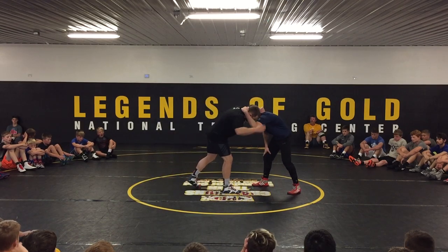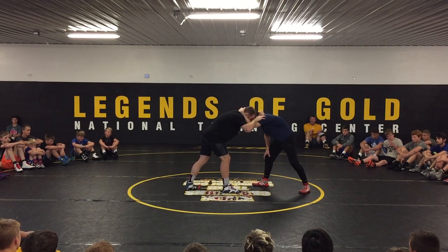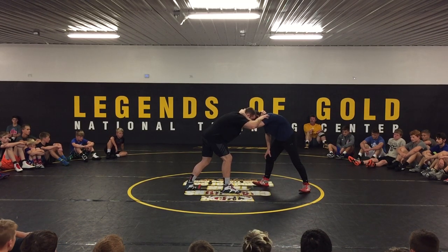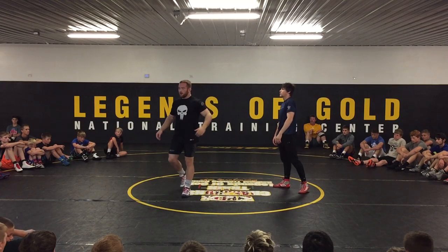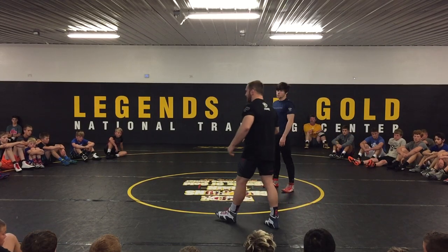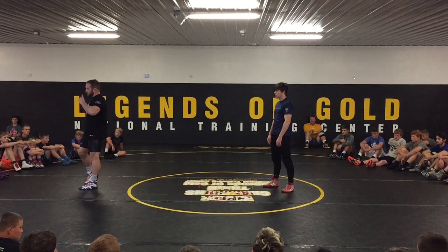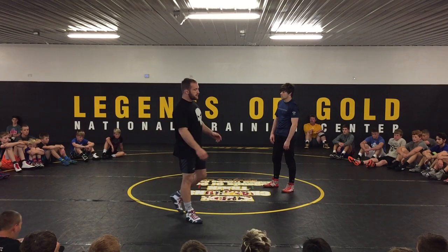Secondly, when we get our thumb block, we don't want our head to be jammed into his shoulder — we want to have a little bit of space. So how I get space is I just use my collar tie, I use my thumb block, and I push back a little bit. I don't want my head to be ear to ear with my opponent. I want to have a little bit of space.